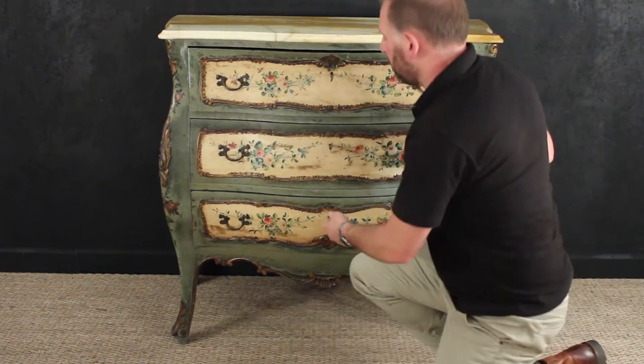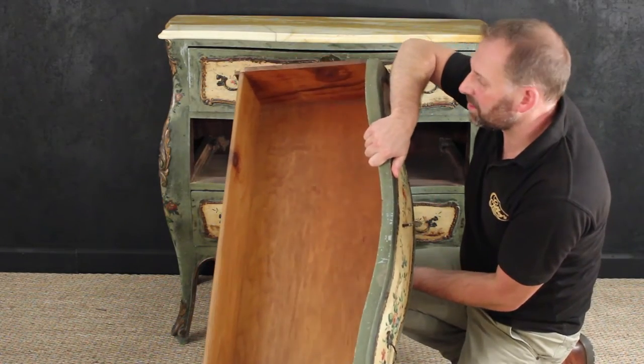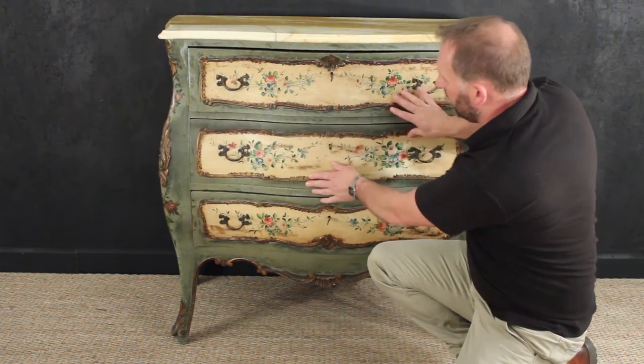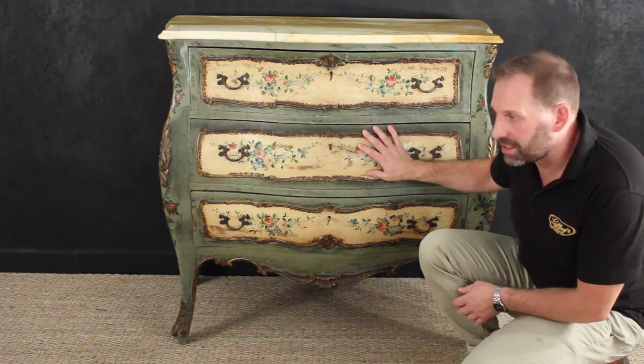If I pull out one of the drawers, you can see the insides have been finished as well — so pay attention to the detail on this piece. It looks a most fabulous colour, all original, dating to the early 20th century.